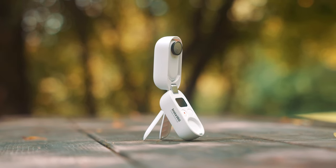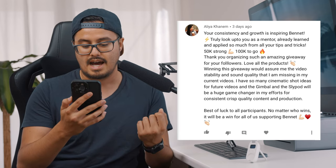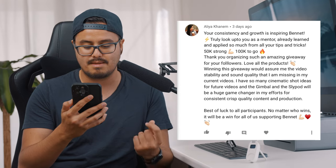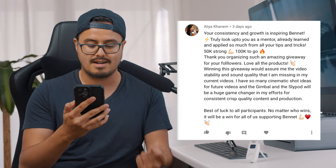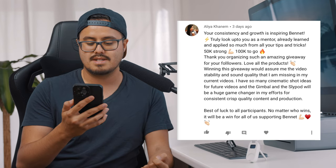I hope these techniques were helpful and gave you a good idea of how you can use the Insta360 GO 2 to make your videos more engaging. Before I end this video, I would like to announce the winner of the 50K giveaway — Alia Kanem! Congratulations, you won the 50K giveaway. Here is what she wrote: 'Winning this giveaway would assure me the video stability and sound quality that I'm missing in my current videos. I have so many cinematic shot ideas for future videos and the gimbal and the Slypod will be a huge game changer in my efforts for consistent, crisp quality content and production. Best of luck to all participants — no matter who wins, it will be a win for all of us supporting Bennett.'